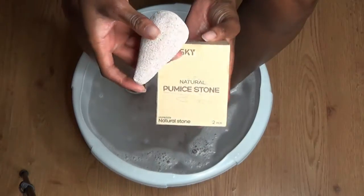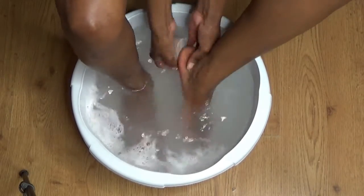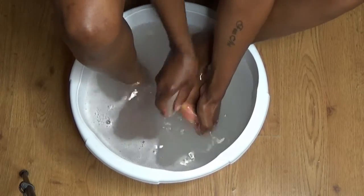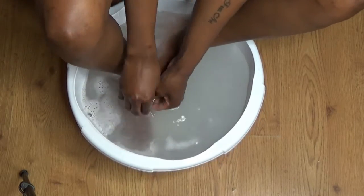Then I'm going to use my pumice stone to scrub underneath, making sure that I get away as much dead skin as possible, but trying not to be too harsh with my skin and overdo it, because it can hurt and it can cause cuts.